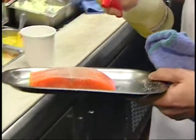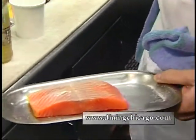Hi, my name is Chef Eric Kleekamp at Mighty Nice Grill. We're going to do a special Copper River salmon for you today. This is our salmon — season it very nicely on both sides with salt and pepper.